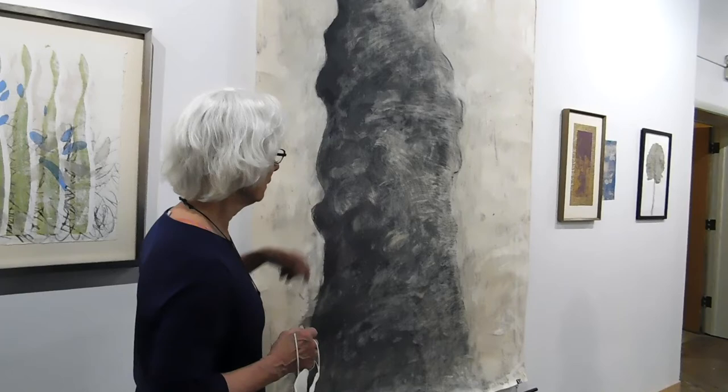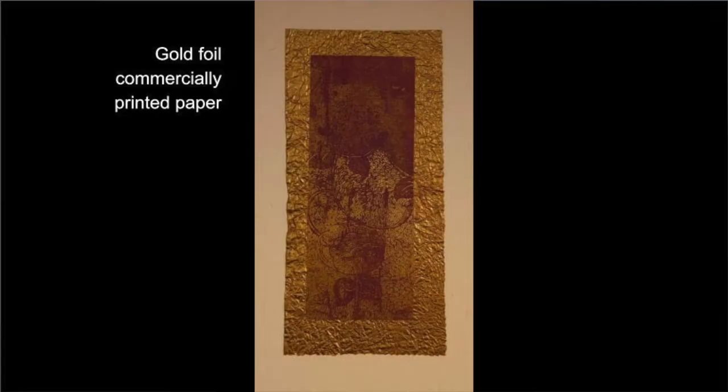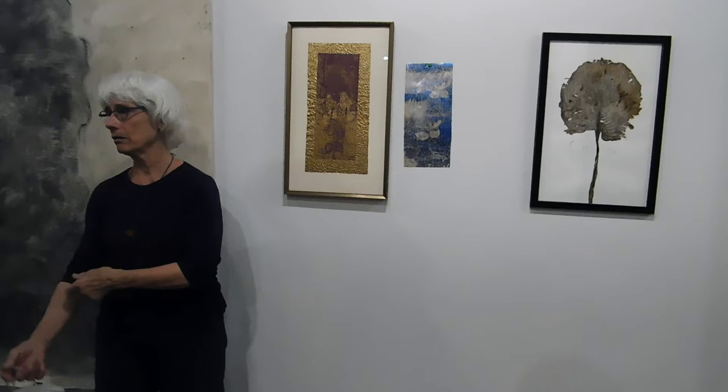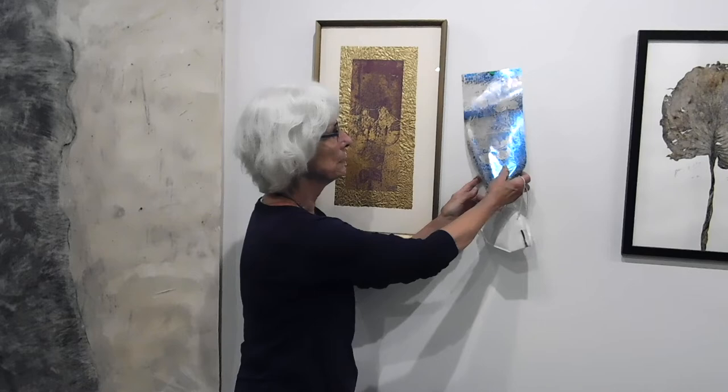This is done on an actual piece of paper. I always go through the Blick paper drawers — all that imported beautiful paper. Well, some of it foils! So I foiled it and then used this commercial gold paper as backing. The paper I was using actually foiled, and that was kind of cool. And here is an example of a piece of plastic that I also foiled with this same image — plastic took it.